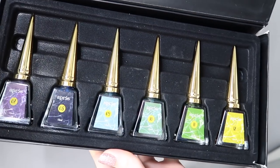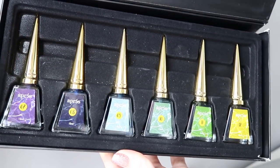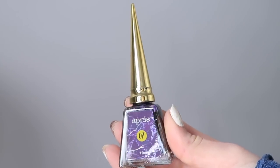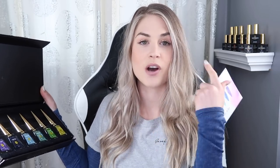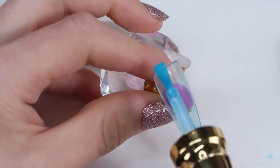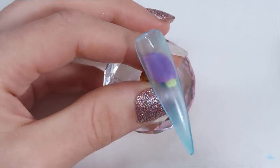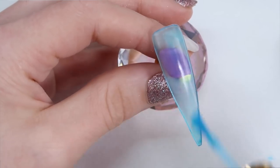Kit number two comes with purple, blue ocean color, green lime, and yellow. These are great because they're really sheer and nice, so you can use them to do jelly nails. I used the blue - I did a matte top coat on a clear nail then did a few coats of the ocean color and it turned out really cool. You can use these in so many different ways: all different colored marbles, rainbow designs, and more.